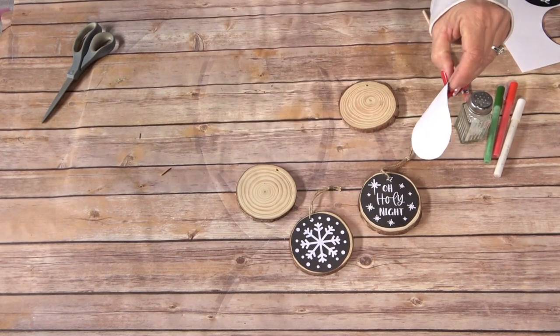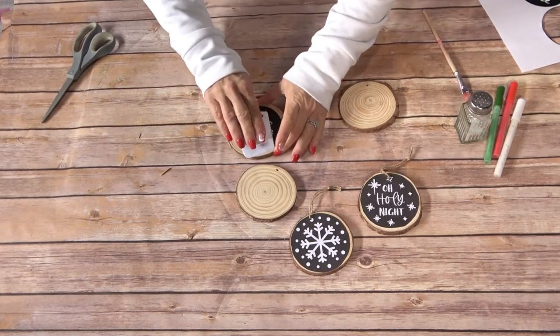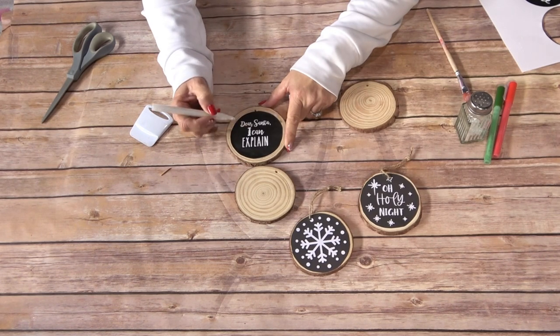We're just going to put down a little bit of glue. I love the repositionable glue because it dries pretty quickly and it doesn't ripple the way other glues do. Then with the paint pen I'm just going to go in — do make sure it's primed first — and I'm just going to outline the best that I can.